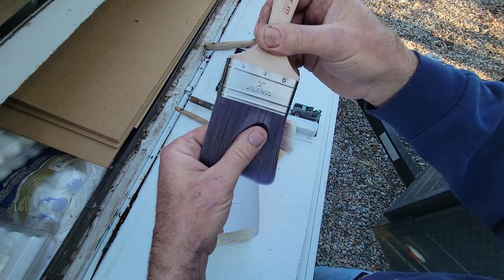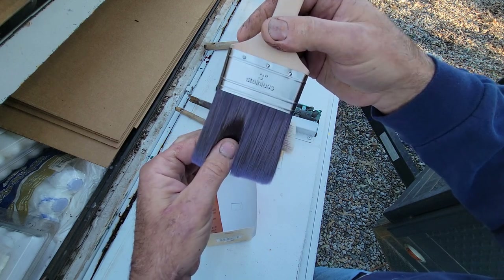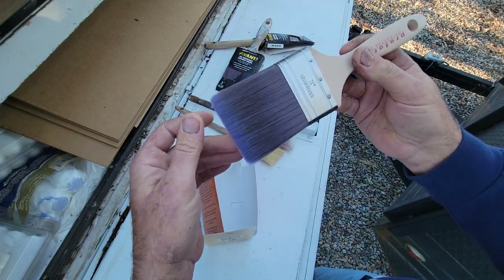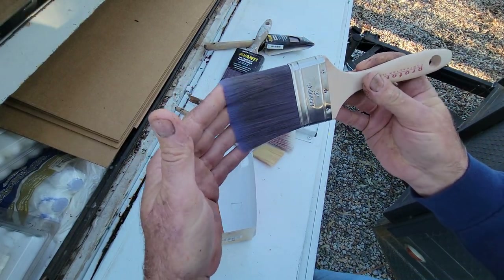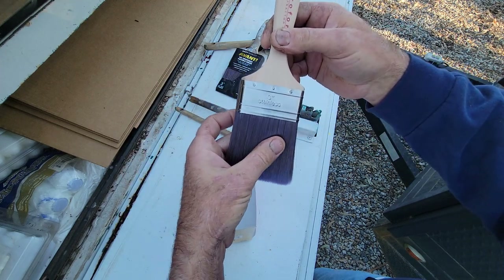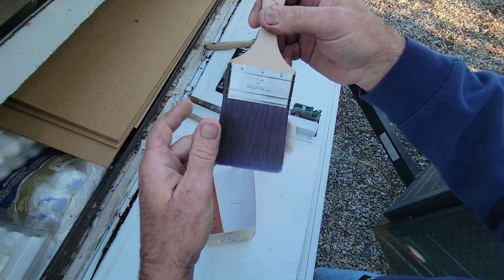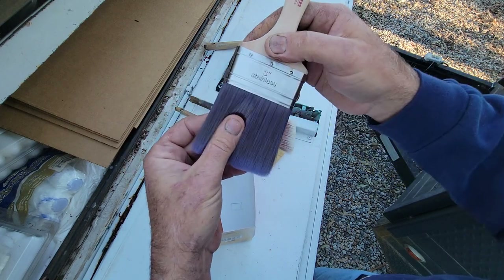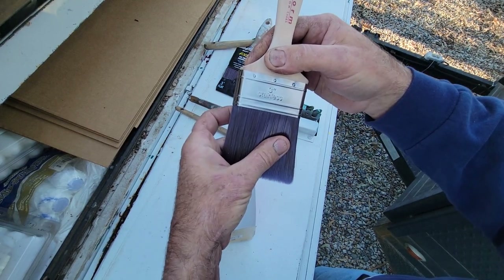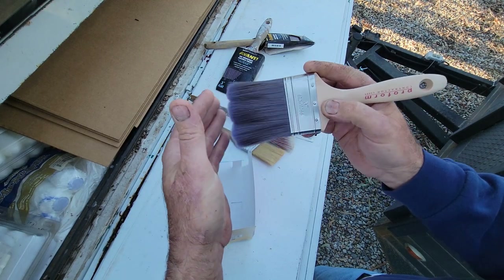Purdy's are always really good but they are a little more pricey, and a lot of us are looking for bargains. Proform makes a great brush. This one here is a nylon-polyester combination. The best bristle is always the nylon — polyester is not as good — so nylon brushes are a little better.